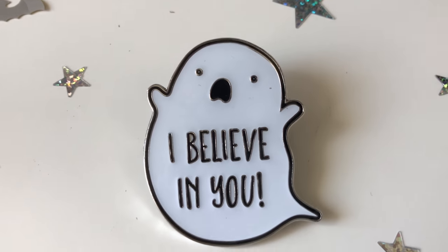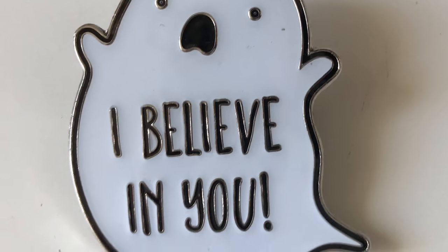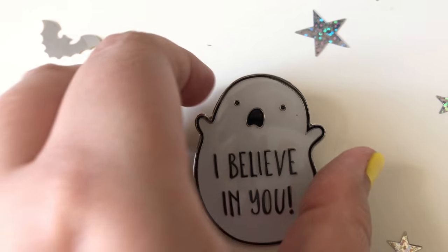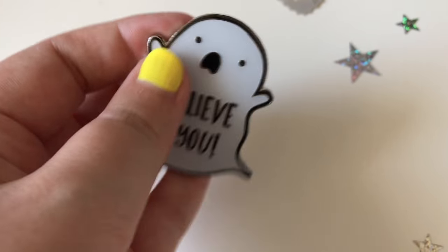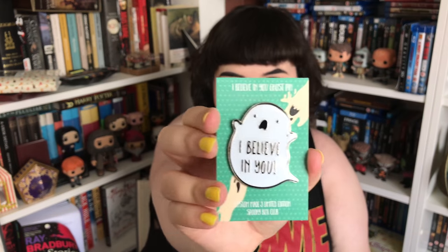Next up — something heavy. Is it a pin? It's a ghost pin! It's amazing. It says 'I believe in you.' I do believe in you, ghost! It's got two pin backs on it, which is great because it's quite big and heavy. Look how thick it is — that's really awesome. I love it. Steve is totally jealous of all my ghost things.